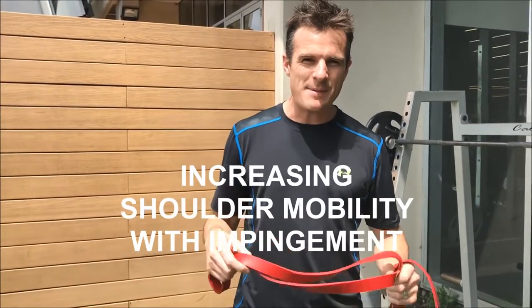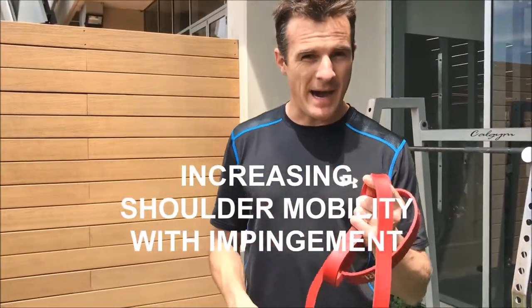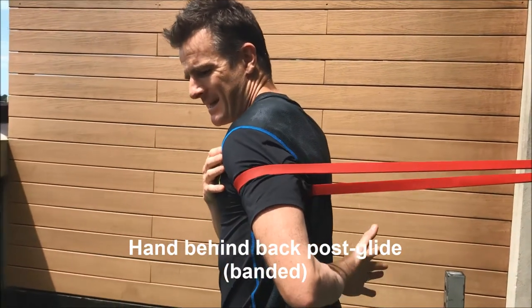Today's workout is about three mobility exercises using the power or super band. This one is designed to improve your overhead shoulder mobility, including the hand-behind-back shoulder movement.